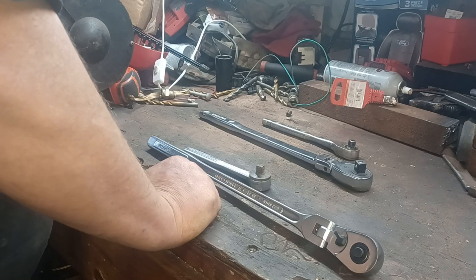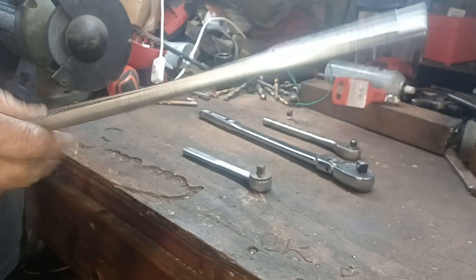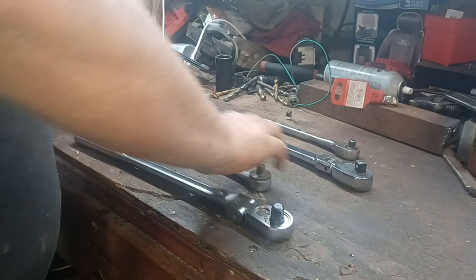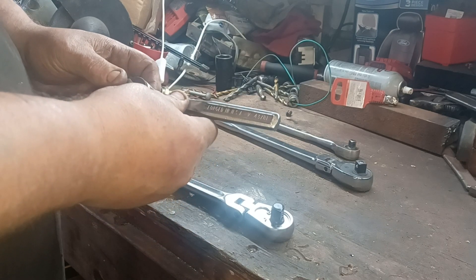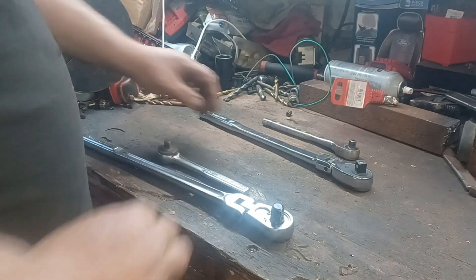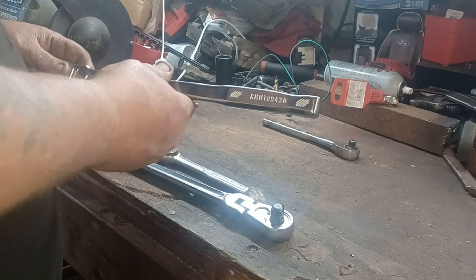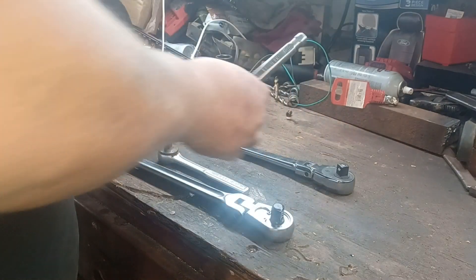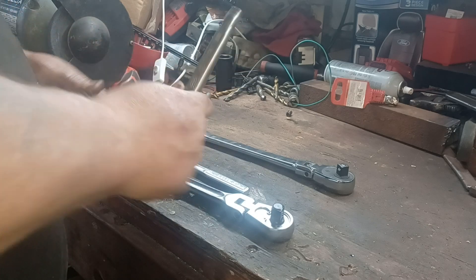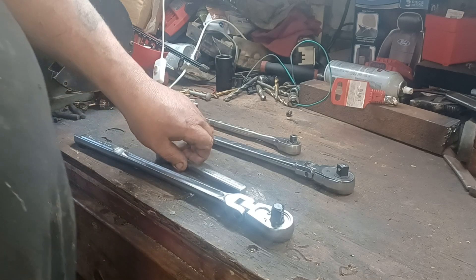What we have here is the Craftsman model 44816 flex head, and then we have the 43781 — both vintage US-made. This is a thumb drive ratchet. Then we have the newer Craftsman CMMT 99430 and the A2-011GM. I thought this would be a good side-by-side comparison — first we'll do the flex heads.